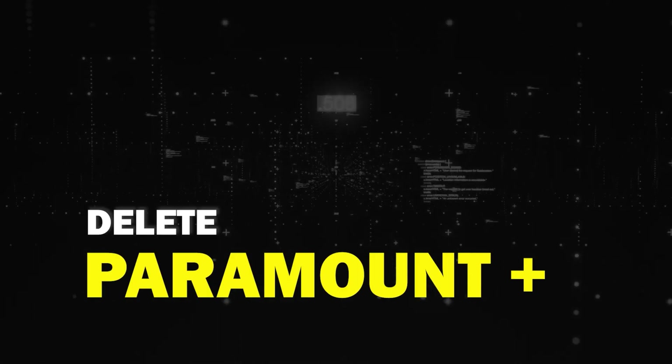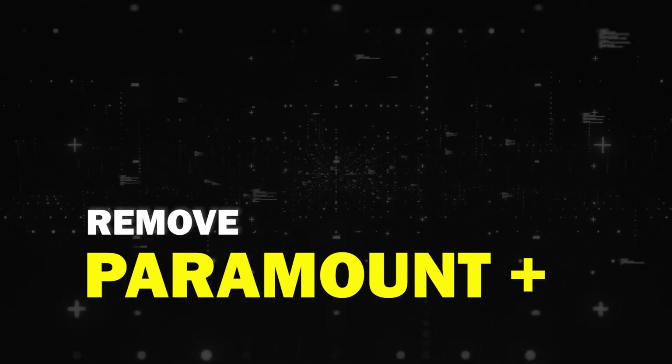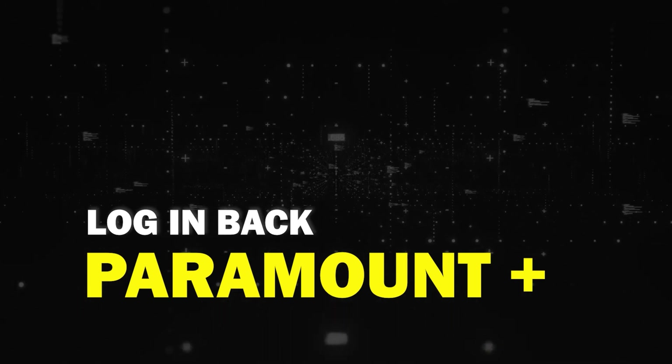Try deleting the Paramount app on your TV. Go to wherever the apps are located on your system and remove the app altogether, then reinstall the Paramount app again. After you reinstall it, you might have to log back in with all of your credentials, but hopefully this will work.